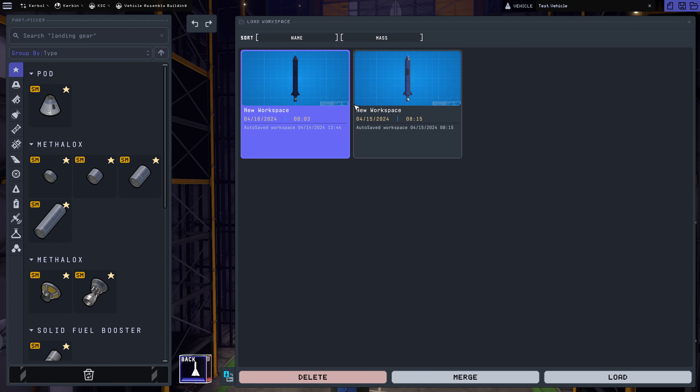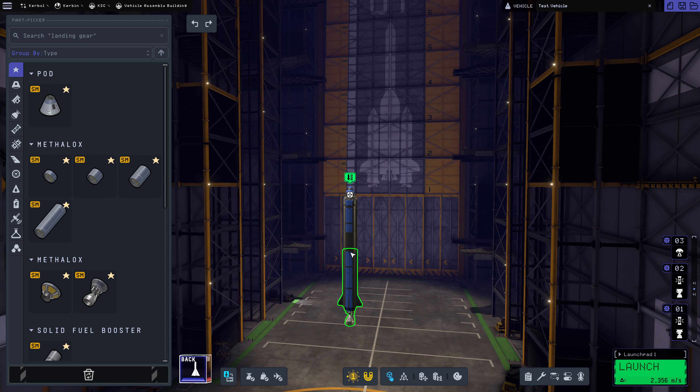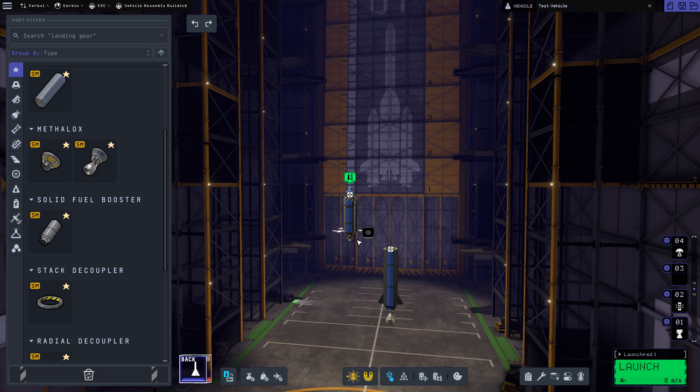This is not the same one. It must have been this one. Yes, it is this one. Cool. So, first things first, we are going to detach this engine. We need to put in the Terrier engine.